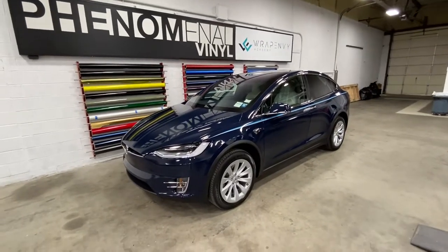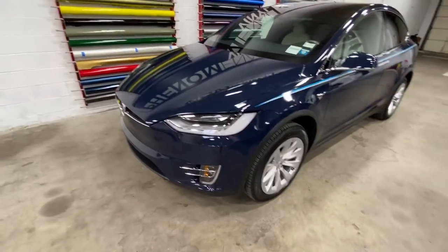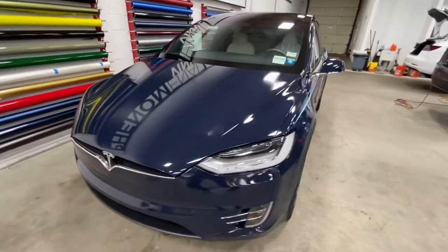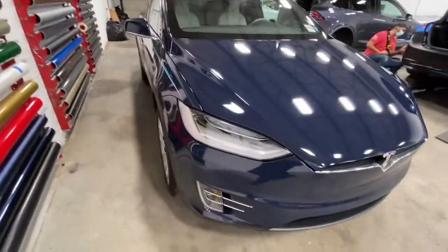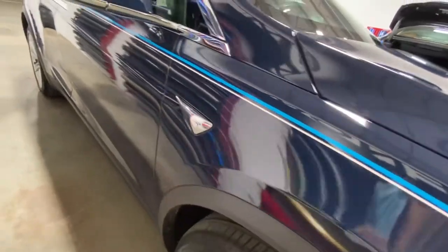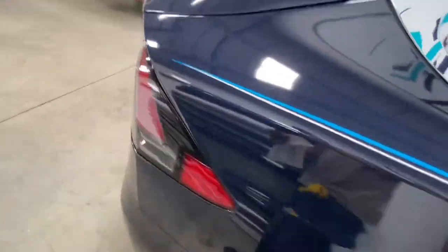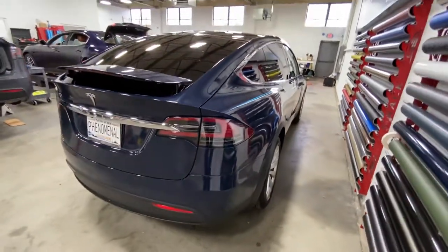What's up guys, we have another Tesla Model X in, and this time we did 3M 1080 series gloss boat blue. So this was a white Tesla before, and this is now fully covered — still the same chrome, the chrome is still on it. We did not do a chrome delete, but we did add a nice pinstripe along the side, which I think goes really, really well with the boat blue.